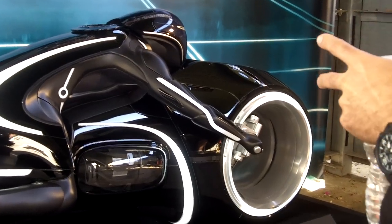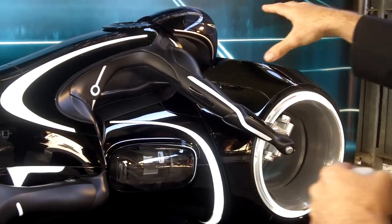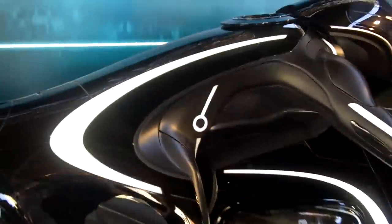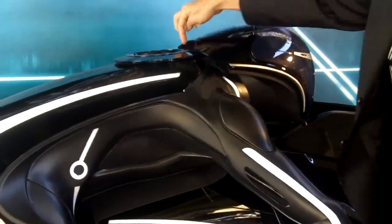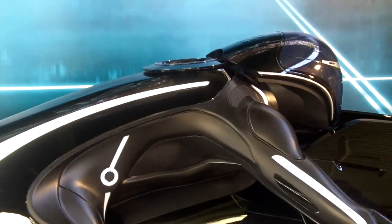The very integrated rider and its crazy riding position actually comes from Syd Mead's original designs for the first movie. This is a good area where you can see how much the rider actually morphs into the bike — the whole shoulder is blending together, and even his helmet has a little cutout here for the ring. Very integrated design.